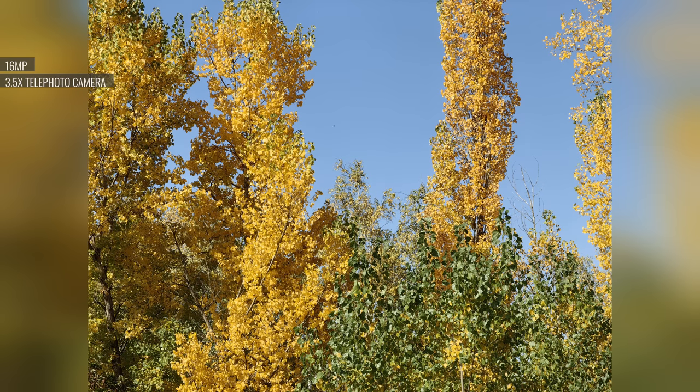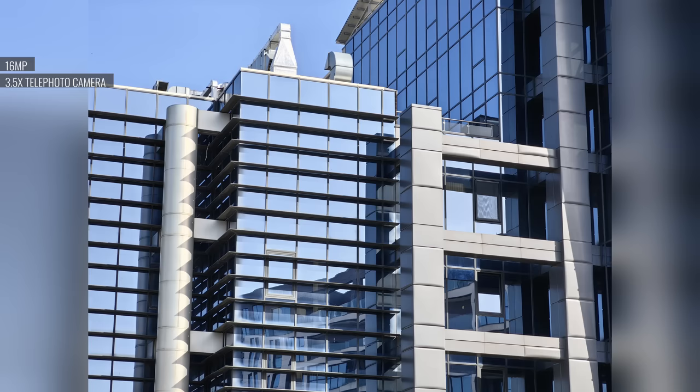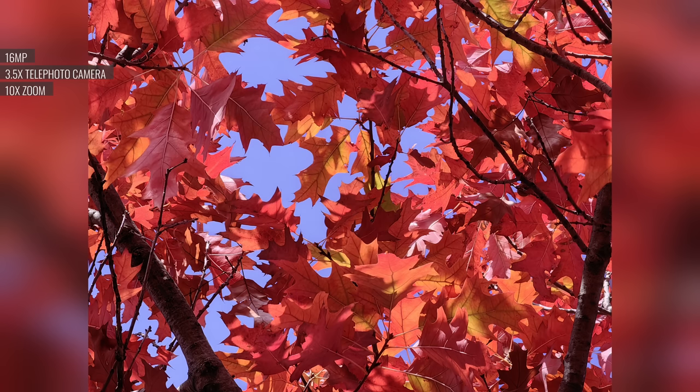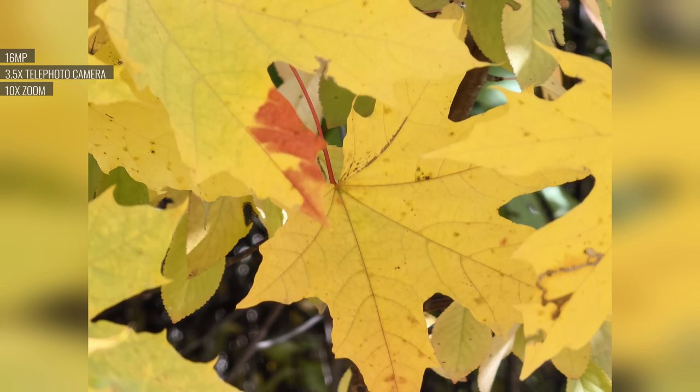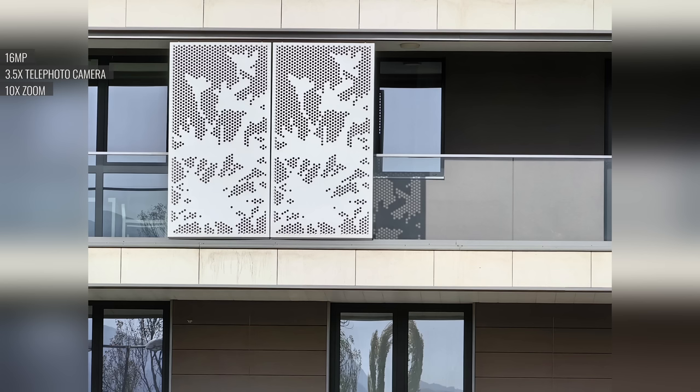The 16MP 3.5x zoom shots from the telephoto cam are awesome — nicely detailed, with excellent rendition, high contrast, low noise, and praiseworthy dynamic range. Colors match the other cameras as well. There's a 10x zoom toggle on the viewfinder, and thanks to the higher-res sensor, these actually aren't too bad. There is a drop in sharpness and detail, but the shots are still decent considering how much digital zoom is applied.